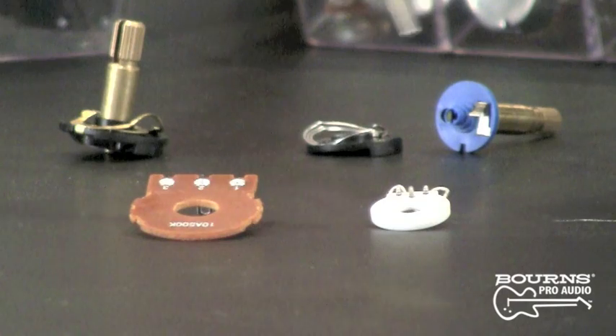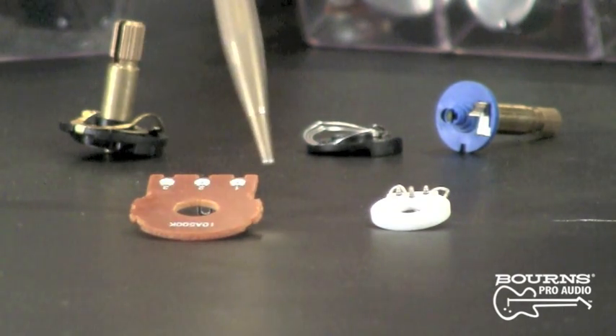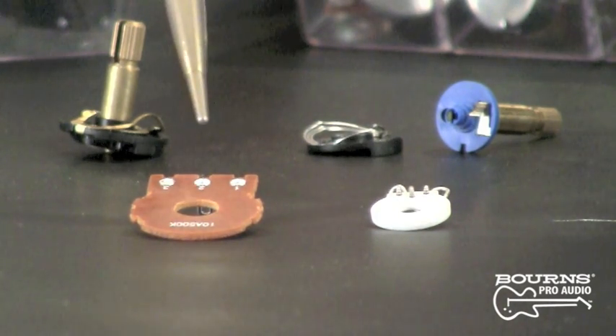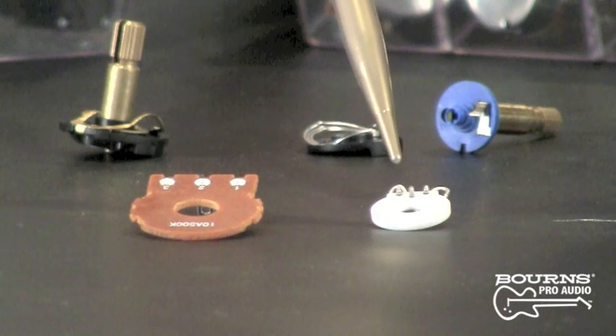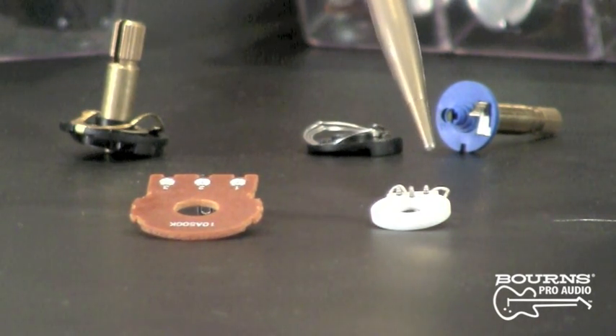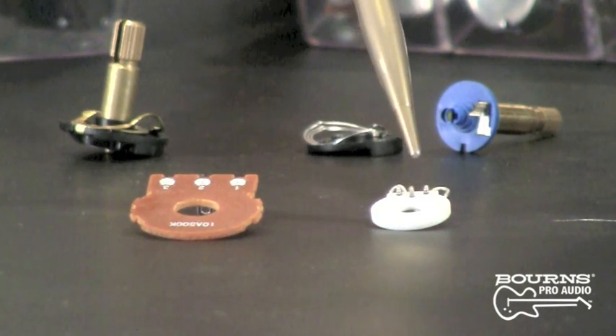Another important item I'd like to cover is excessive heat on the elements. A lot of guitarists when they change out their pots have a tendency to apply the soldering iron to the solder lugs for an extended period of time. With a phenolic element you'll get a loosening of the swage joints, whereas the ceramic element is much more forgiving and can absorb a lot of heat. Our terminals are swaged onto the element, and the excessive heat won't loosen these joints.